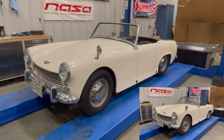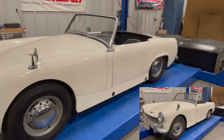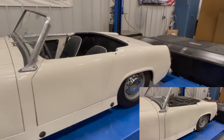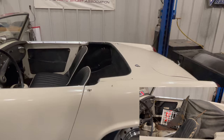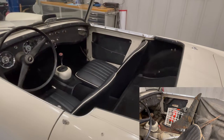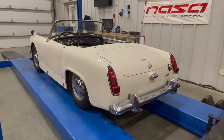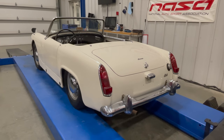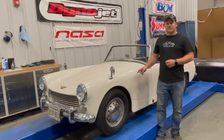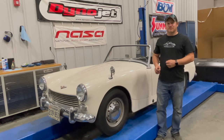What a huge transformation this car has gone through. When you first saw this car, it hadn't run since 1980. It only had one seat, no carpet, was a total mess, and was missing one of the tail lights. That's it for the 1962 Austin Healey Sprite — I really enjoyed doing this project, and if you enjoyed watching it please comment below and click subscribe.